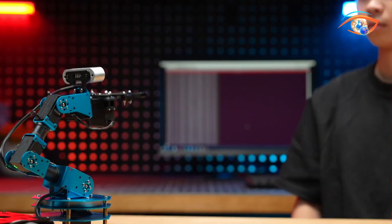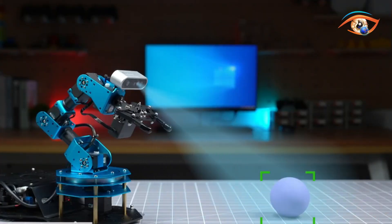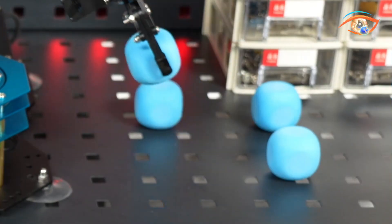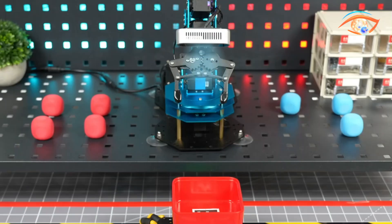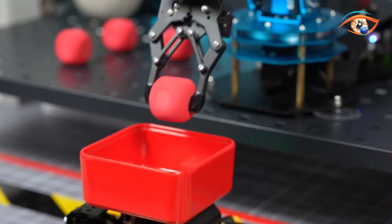With inverse kinematics, the arm can plan movements to grasp and sort items accurately. The Wanda Echo voice module allows real-time voice interaction, making the robot capable of understanding commands and responding naturally. Running on ROS 2, it supports Python, OpenCV, and YOLO V8, ensuring broad compatibility with AI frameworks.